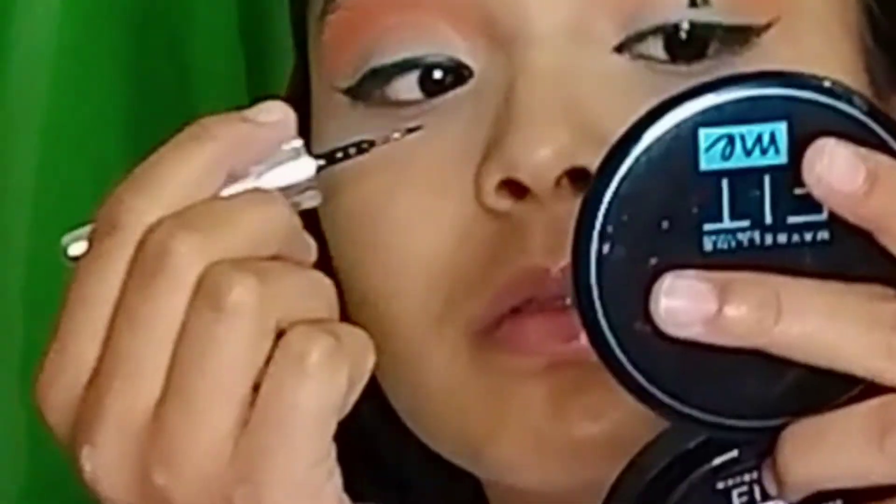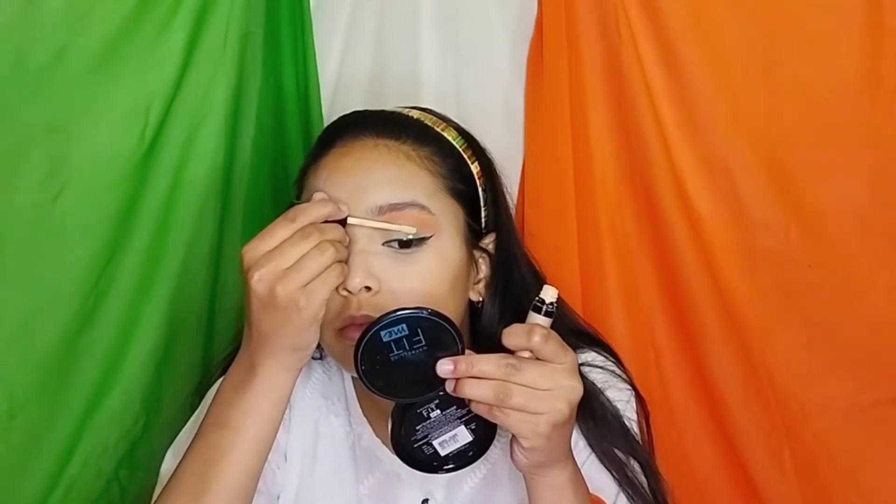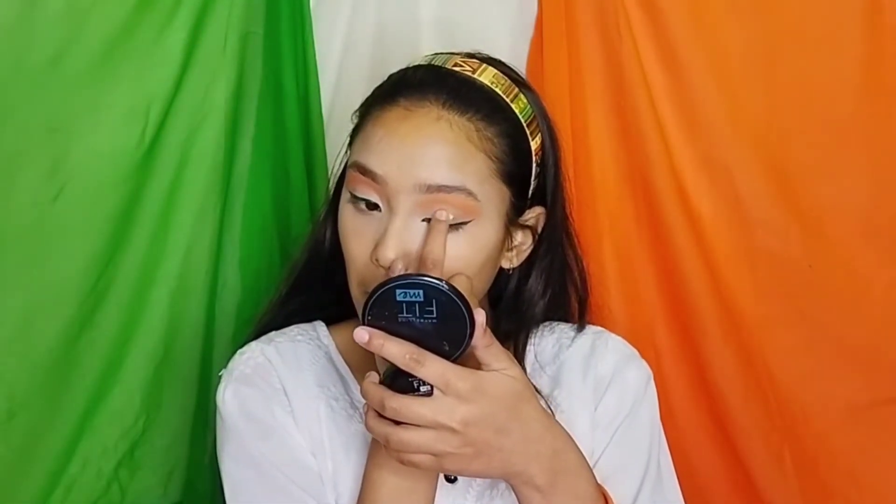Here is a situation that happens a lot: when we put eyeliner, it gets messed up. If you don't have concealer or foundation, blend it out, and after blending it, put your eyeliner on it again and you are done.